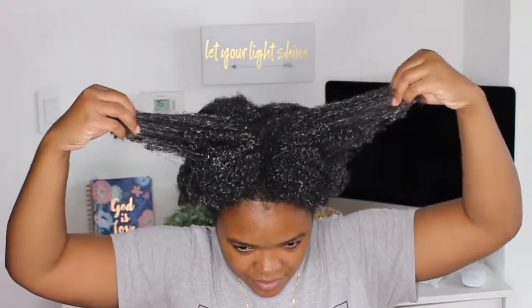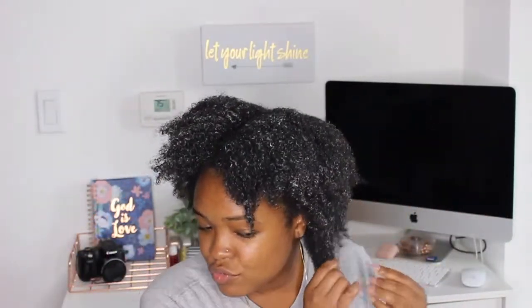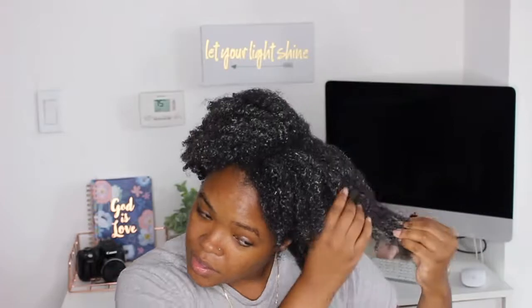Before I wash it out I just wanted to show you guys what we're working with — I'm actually taking the baggie off for the first time myself. And my hair feels so soft. Oh my goodness. I got one tangle right here that is really weird. But oh my goodness, you guys, my hair is really, really soft right now. It feels amazing. I love this.